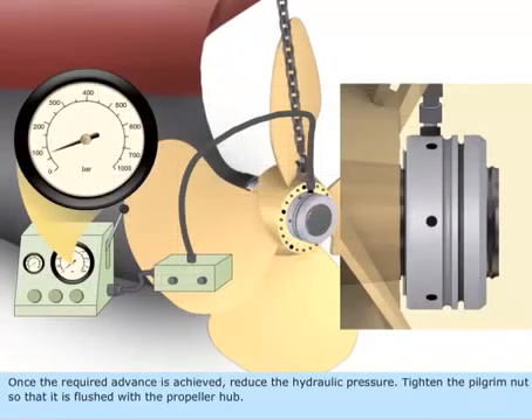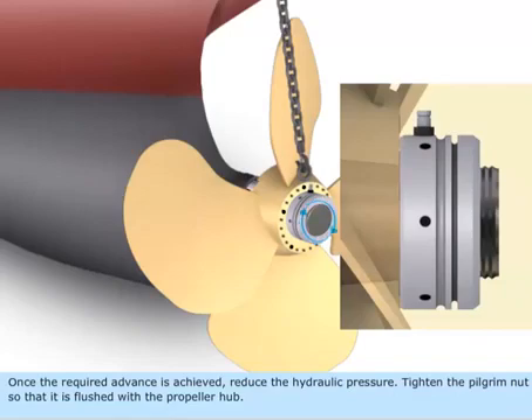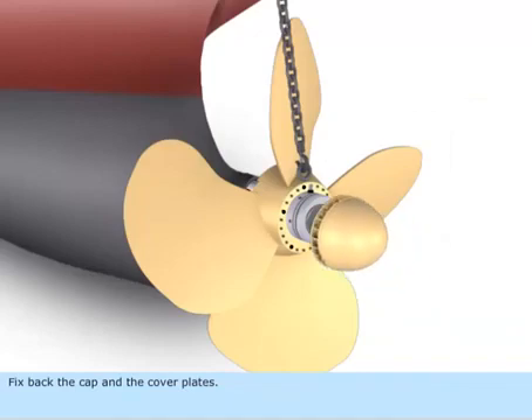Once the required advance is achieved, reduce the hydraulic pressure. Tighten the pilgrim nut so that it is flush with the propeller hub. Fix back the cap and the cover plates.